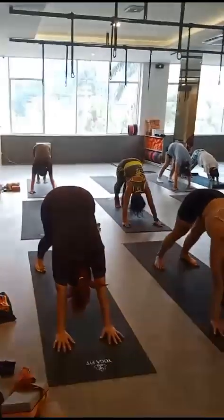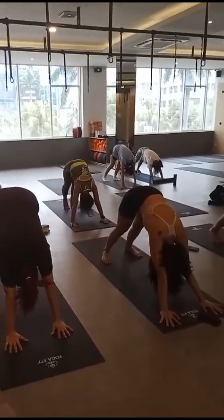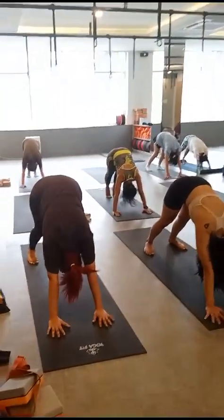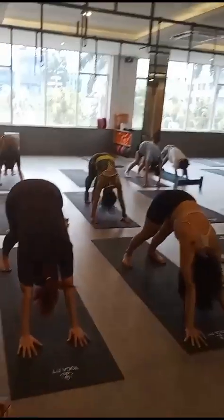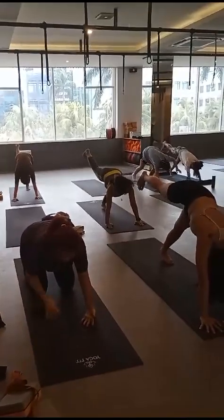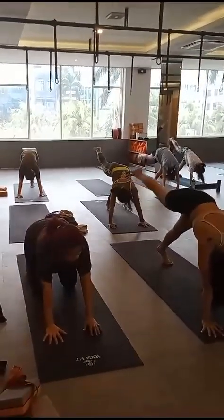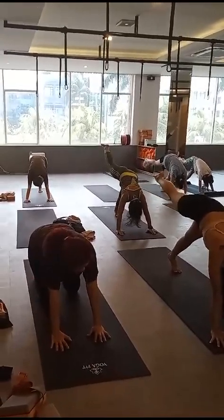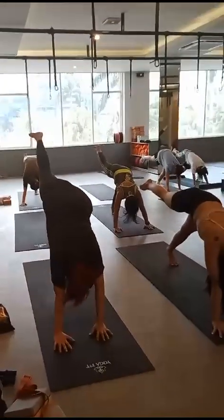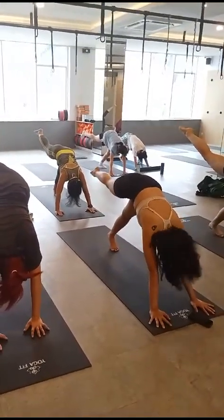Five, four, three, two — right leg up. Carry your hip, keep your left leg straight. Six, five, four, three, two. Exhale.